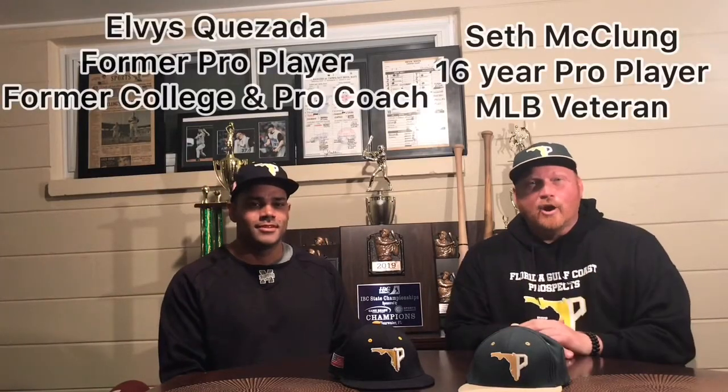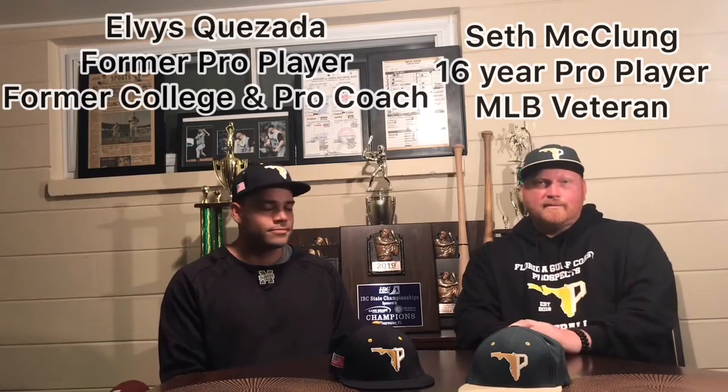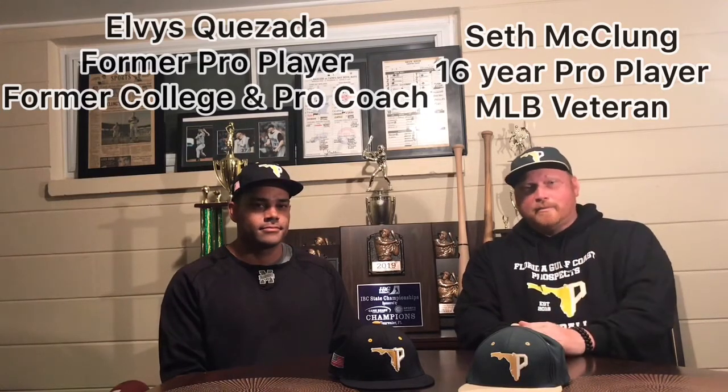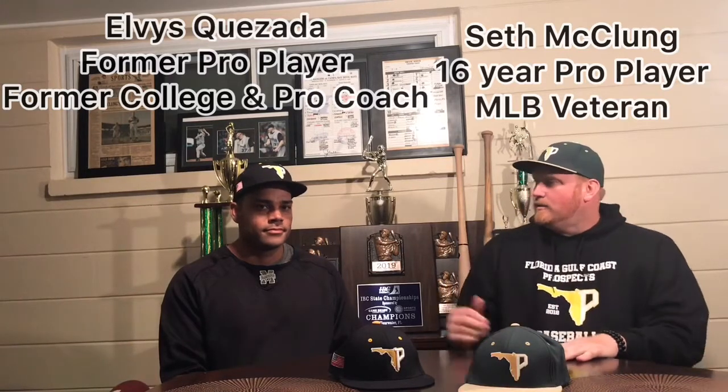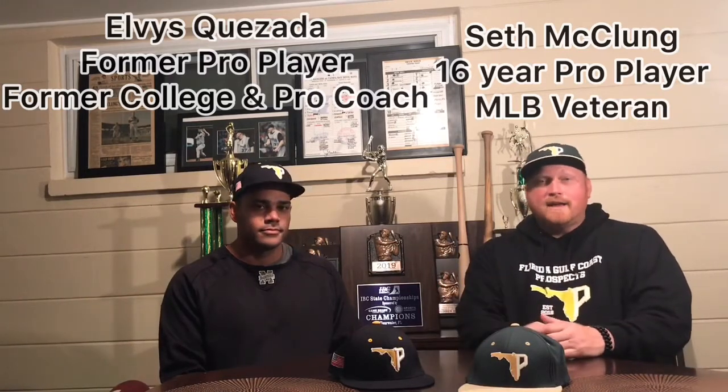Hey everybody, I am Seth McClung, owner of Big Red Baseball for Gulf Coast Prospects. Former Major League Baseball player, spent 16 years as a professional, 7 years in the big leagues. I'm here with my buddy Coach Q, Elvis Quesada.